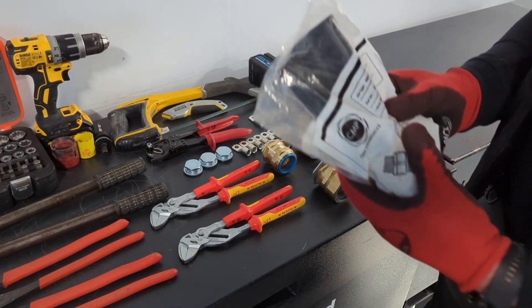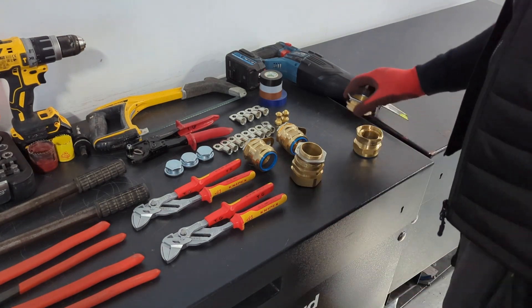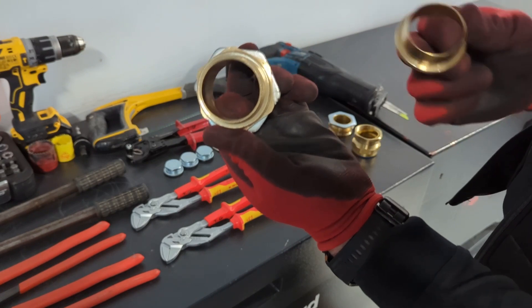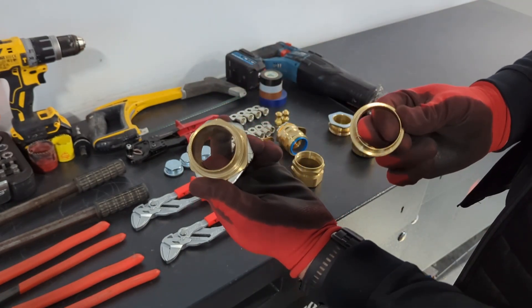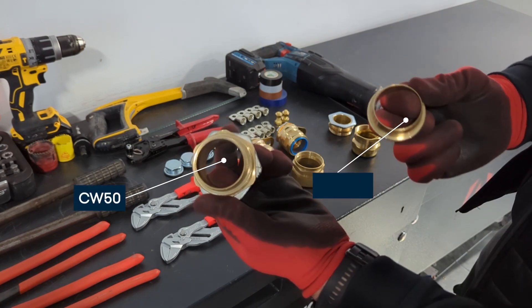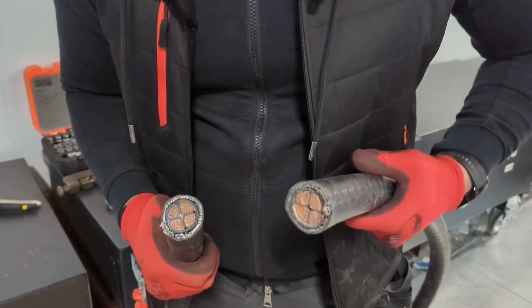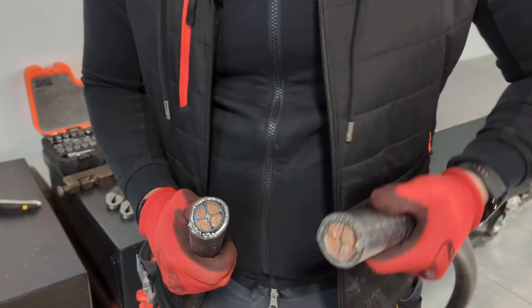Let's open it up and see the difference - this is the 50 and this is the 50s. The main difference as you can see is just size - this is much smaller and I normally like to use it because it's just easier to fit. I quickly want to show you the size difference between 95mm and 70mm - this is a 95mm, and we're going to be making off a 95mm today.